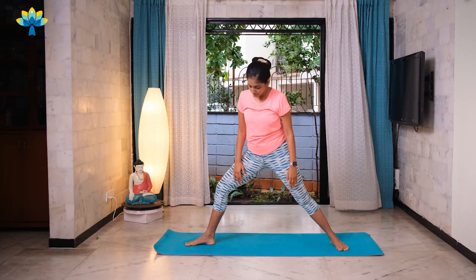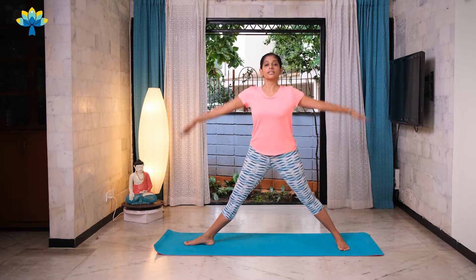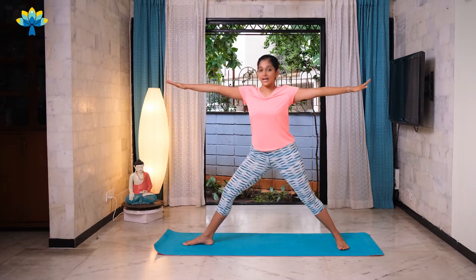Do the same thing on the other side. Turn your foot to point the other direction — one leg faces forward, stretch both your hands out, and as you exhale go down and up.